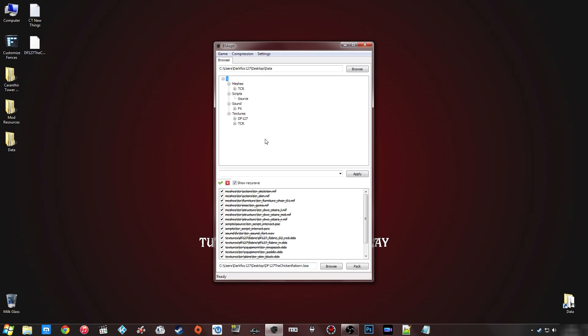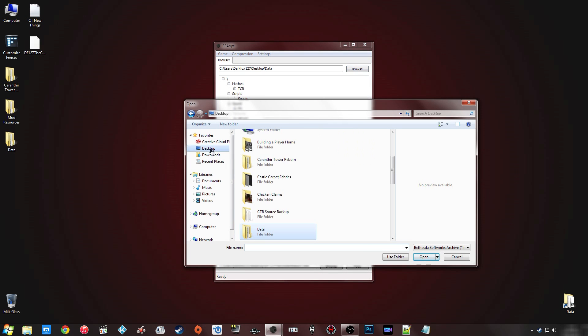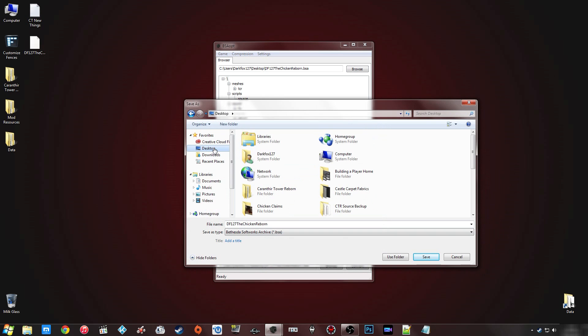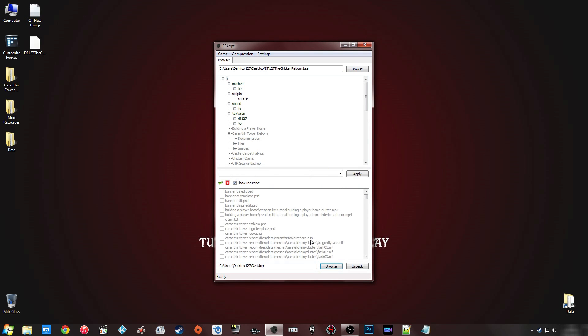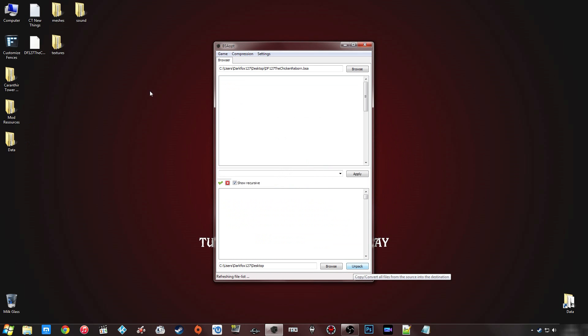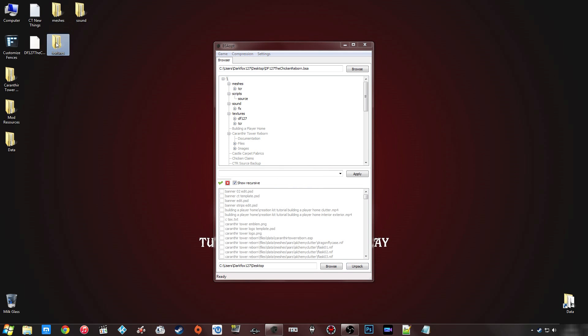There are going to be other tools out there, but these are the three common ways I personally use. You can also unpack BSAs — all you have to do is click Browse on the top section, select the BSA you want to unpack, and click Open. It will show you everything included in that BSA. Then click Browse at the bottom, select your destination folder, click 'Use Folder', and the button will change to 'Unpack'. Click that and it will unpack and dump all the files and folders to your chosen location.